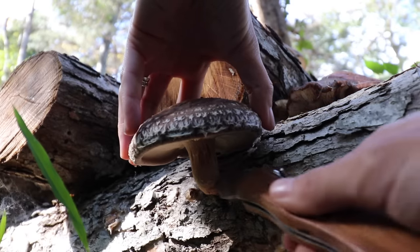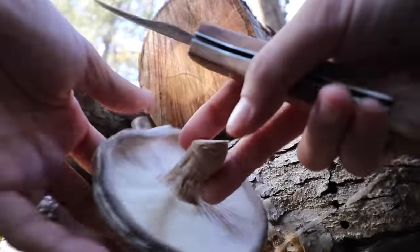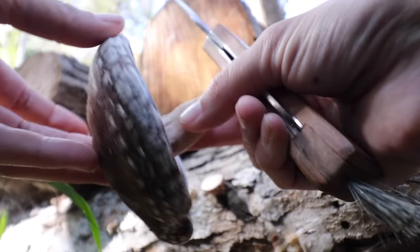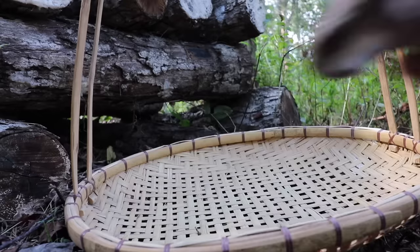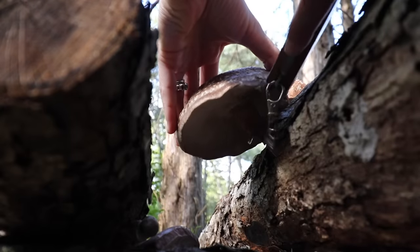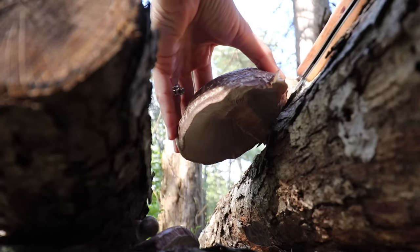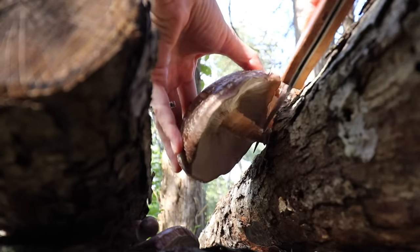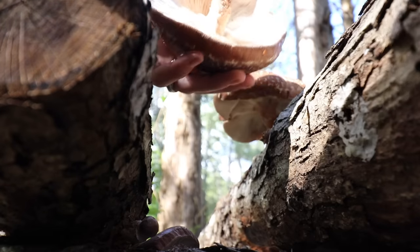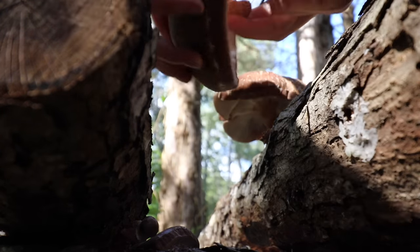Shiitake mushrooms — look how beautiful! Oh my goodness. They're beautiful.